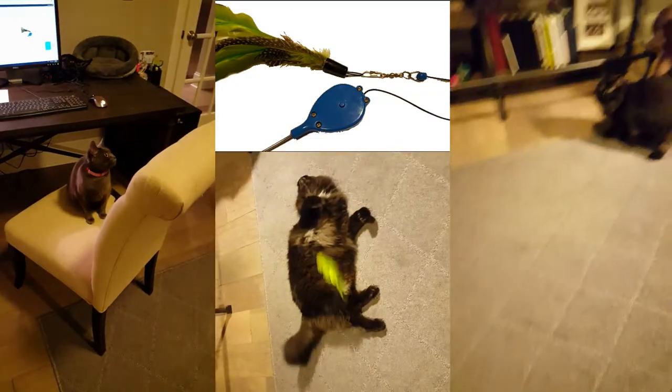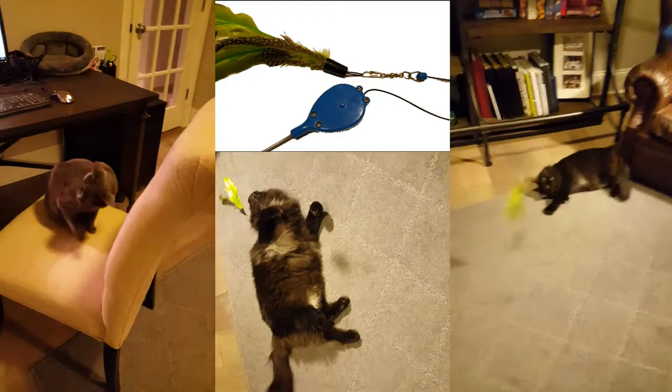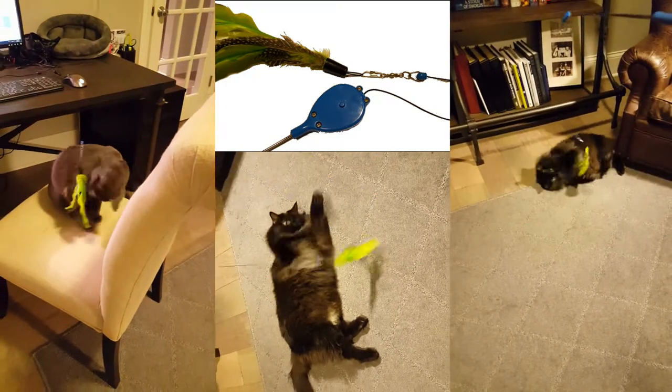Let's take a look at some playtime with Lexi and Beast. Up at the top in the middle, you'll also see an image of the snap and swivel that makes it so easy to switch out different feathers.